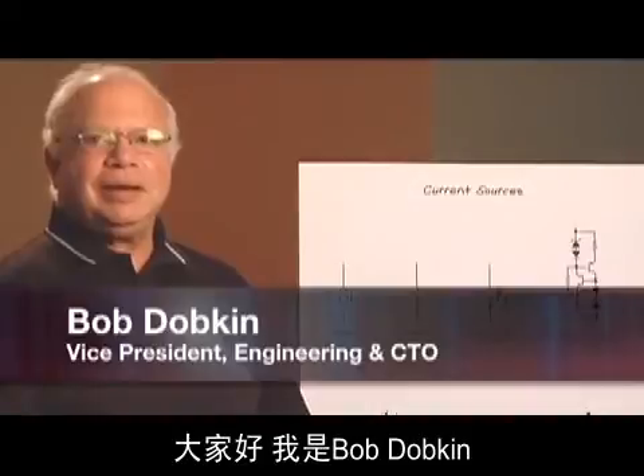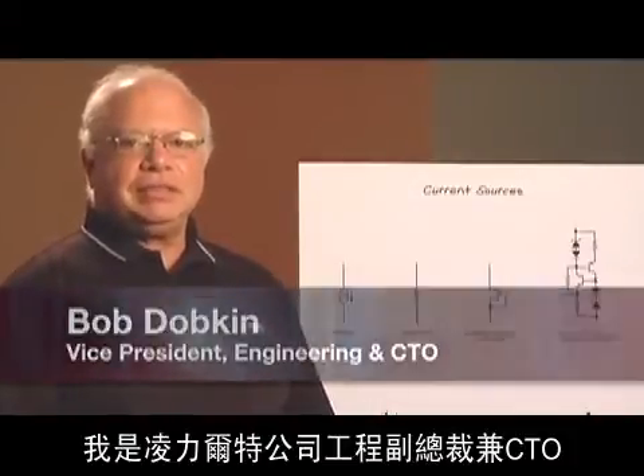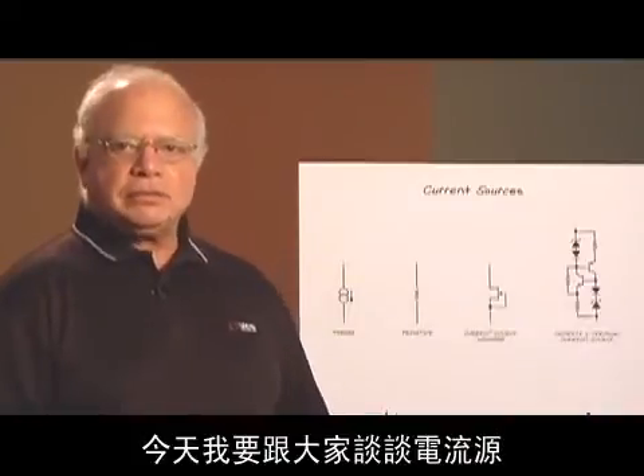Hi, I'm Bob Dopkin. I'm the Vice President of Engineering and CTO at Linear Technology, and I'm here to talk to you about current sources.